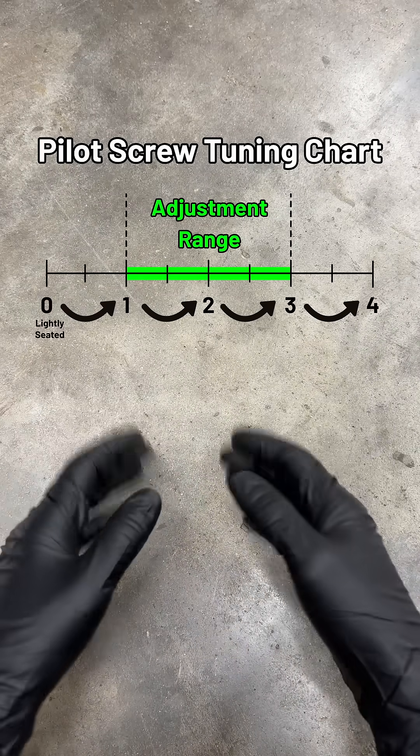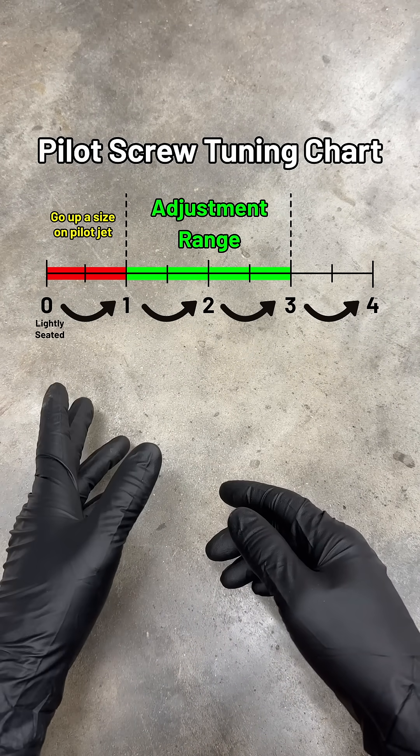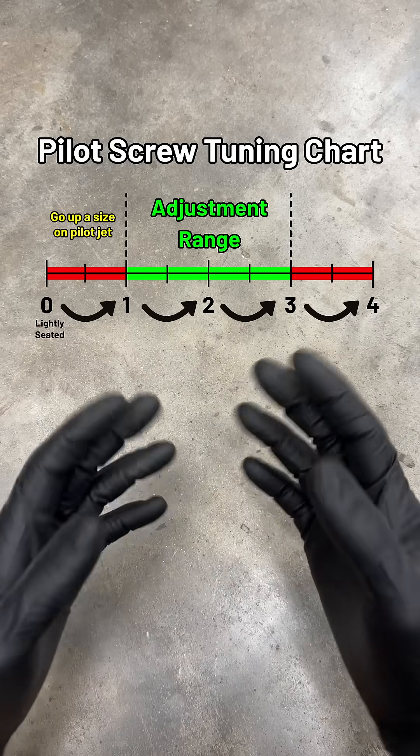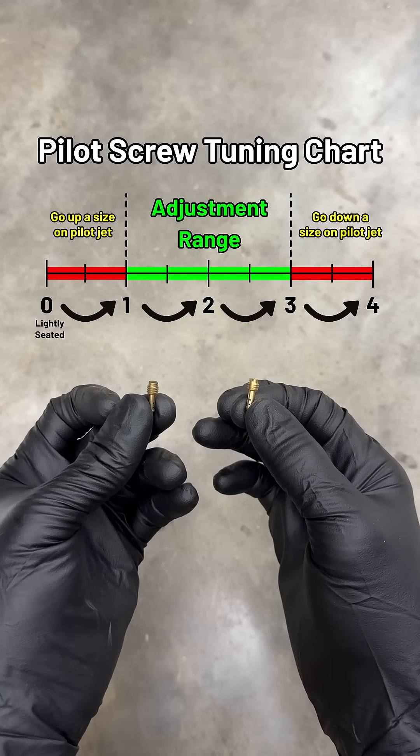If it feels best at less than a turn out from seated, that means there's not enough fuel in the circuit, so you need to go up a size on the pilot jet. If it feels better at over 3 turns out, the engine is wanting more air to compensate for too much fuel, so you need to go down a size on the pilot jet.